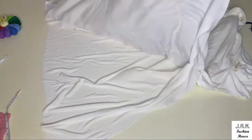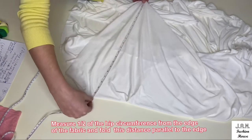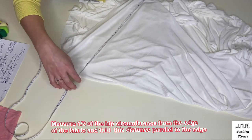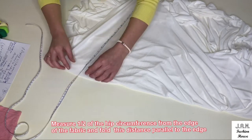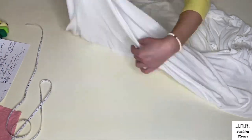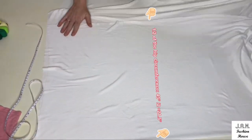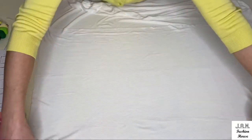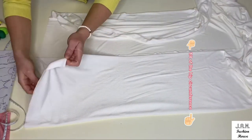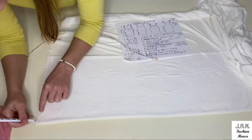We make it plain in one layer and from one edge we will measure half of our hip circumference measurement — for me that's 21.5 inches. We fold our fabric along this measurement, making sure both layers are absolutely flat, and then we fold our fabric in half again. Now we have four layers of absolutely identical foldings which will become the front and back detail of our top.